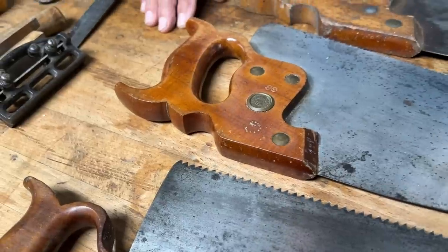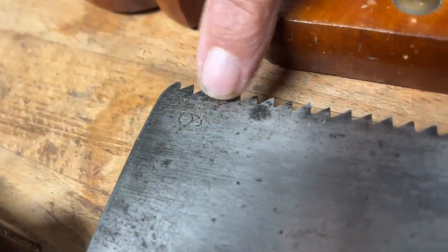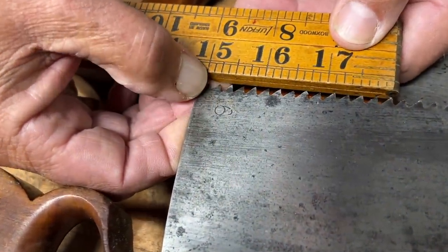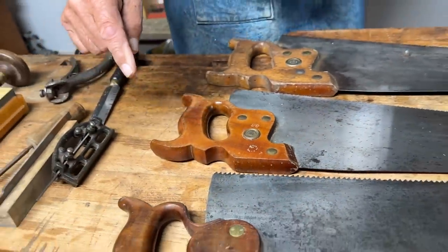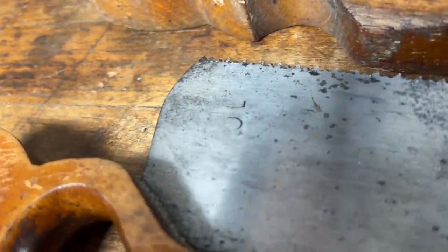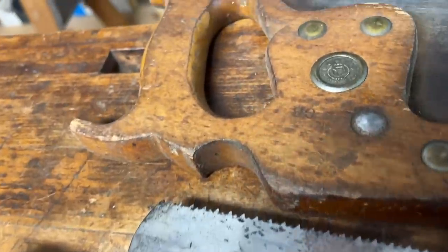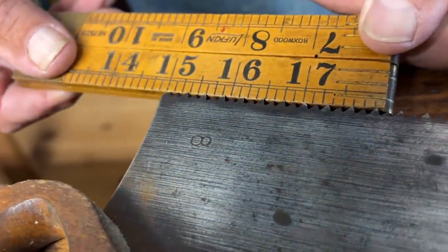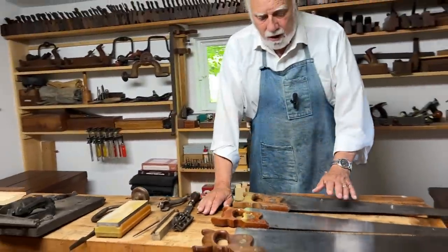One of the first things to know about a saw is how coarse it is. On good old saws that is always stamped on the heel of the saw — you'll see a number that tells you the teeth per inch. This saw shows six TPI. This next saw is much finer at 10 TPI. Here is yet another saw at eight TPI. Those are important things to know about secondhand saws.